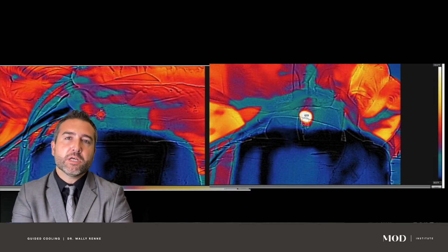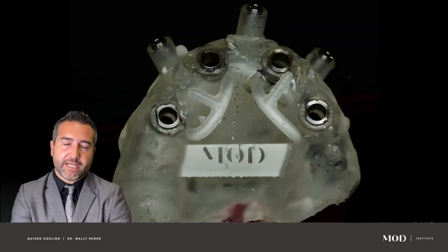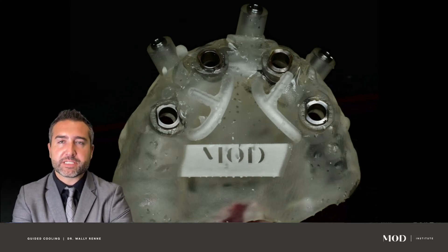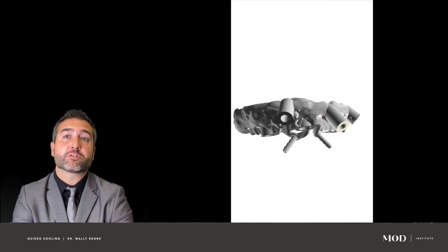What we found was quite alarming. We were at about 1,400 RPMs for the osteotomy preparation, and we found that we were able to decrease temperatures by as much as 30 degrees, but on average 15 to 20 degrees depending on the density of the cortical plate, when we used internal irrigation.